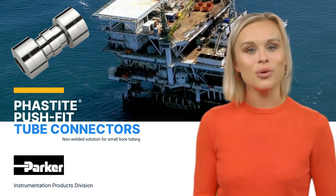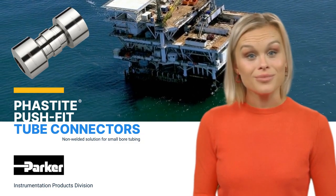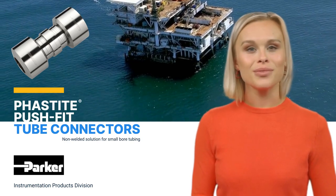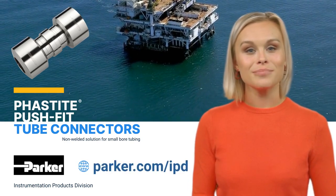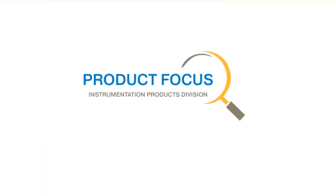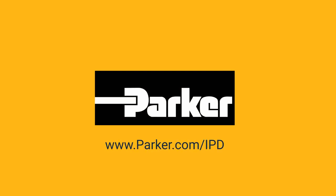We would like to thank you for joining us today for this brief Parker instrumentation product focus. To learn more about our Fastite push-fit tube connectors, visit us online at parker.com/IPD. We'll see you next time.